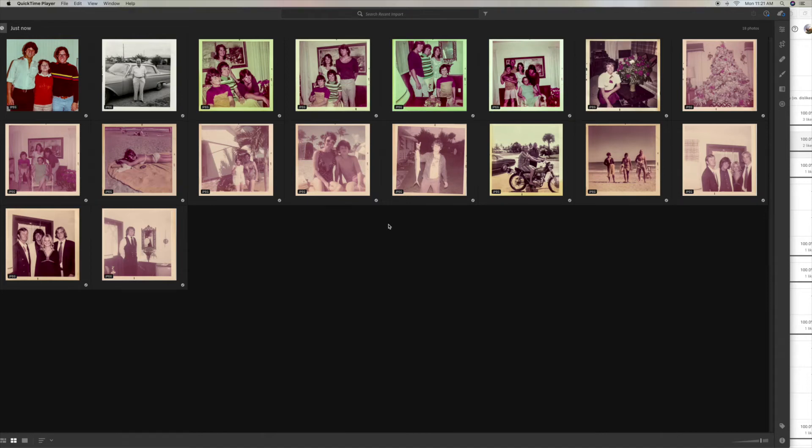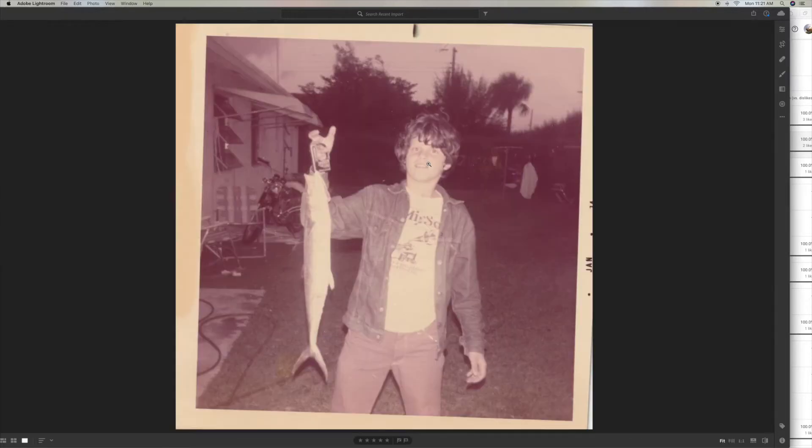I'm going to show you how to take an old photo from the 1970s that's all degraded and fix it in Photoshop Lightroom. So we're going to take this photo right here — I'm going to click on it, double click it, and it brings it up.